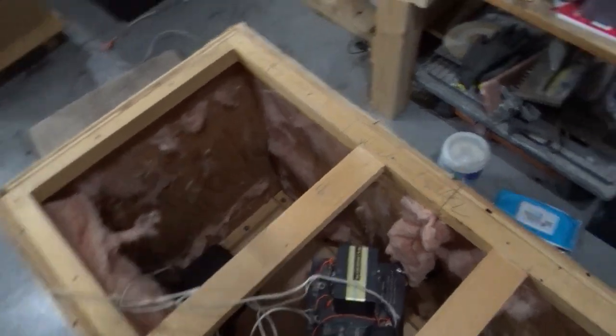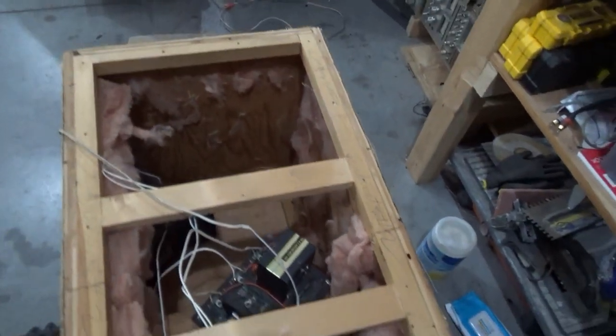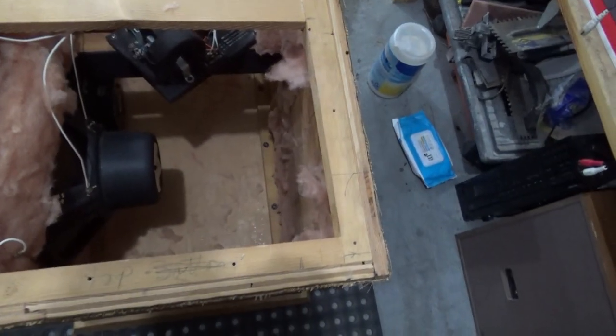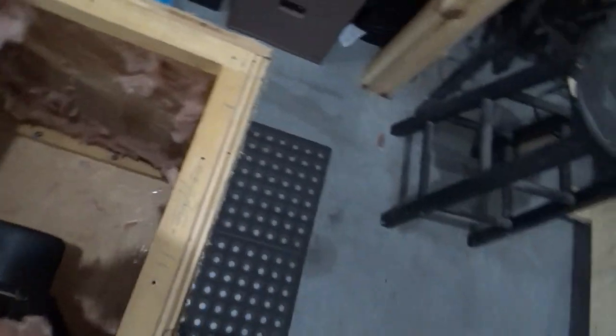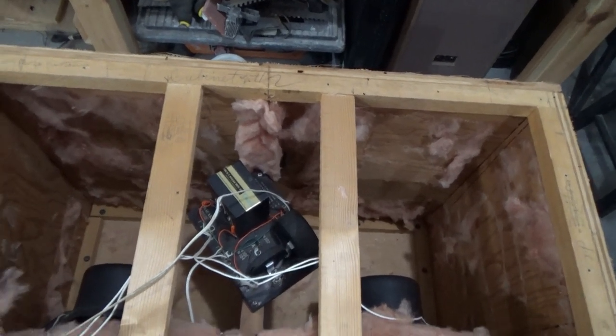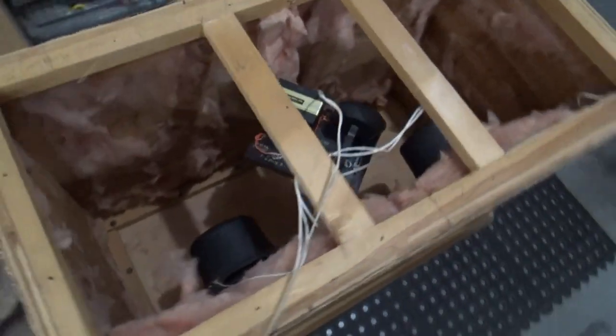Someone has removed — in these older Bozaks there was some kind of paper insulation, but there's no insulation. That's a problem. That could cause some distortion, because I couldn't tell what speaker the distortion was coming from.